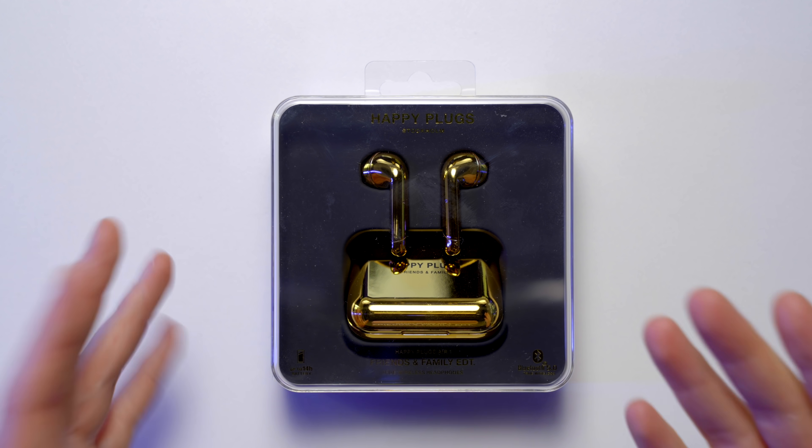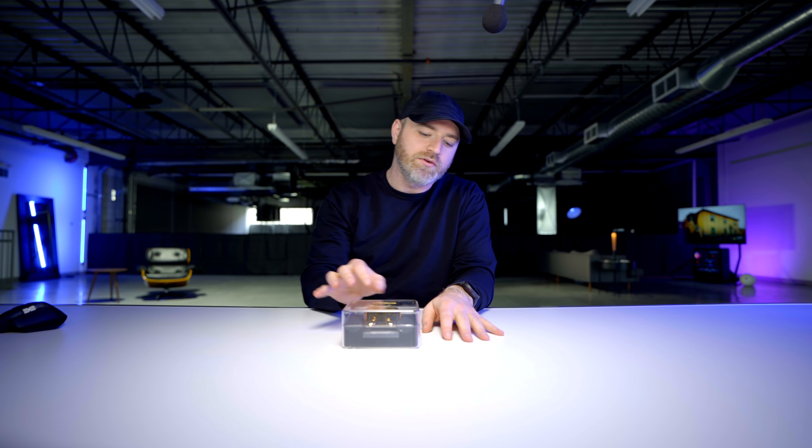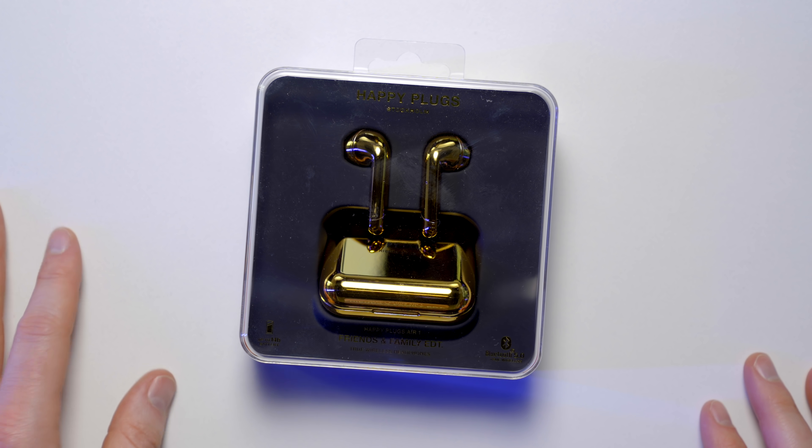They look like real gold. They are not real gold, but they look like real gold, so you can be flashy in front of your pals — whatever it is you have to do. I'm not gonna judge you.